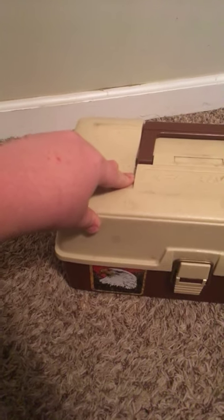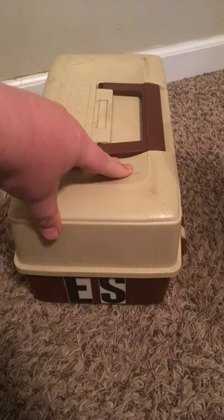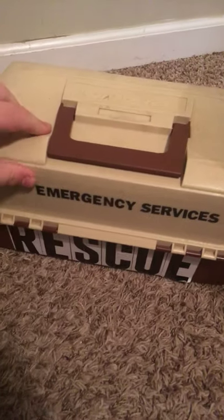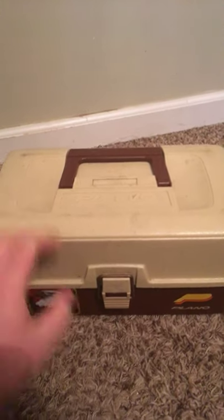This is a Plano box, an old one. It was originally my dad's from when he worked for a sheriff's rescue department — emergency services. Most of those stickers were just falling off, so I took them off and left the ones that were still intact. Let's open it up.